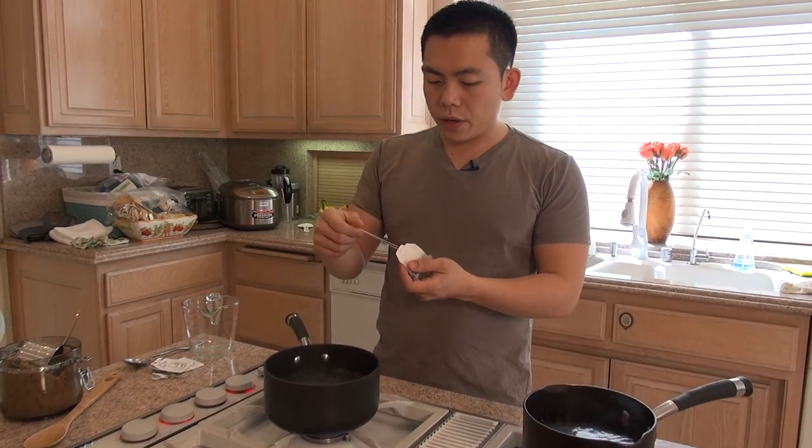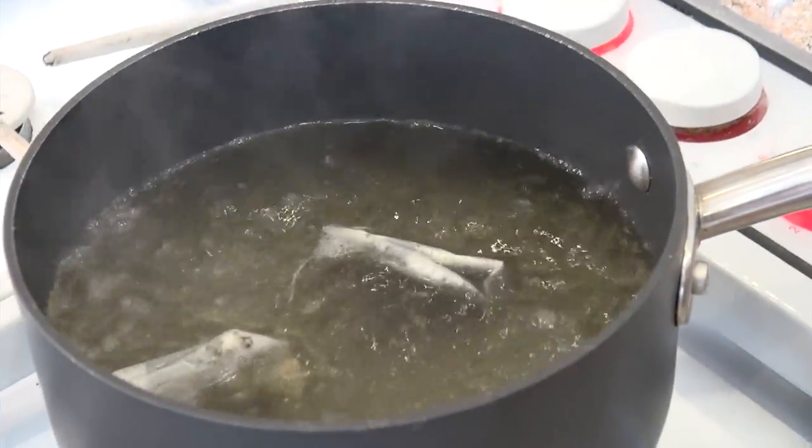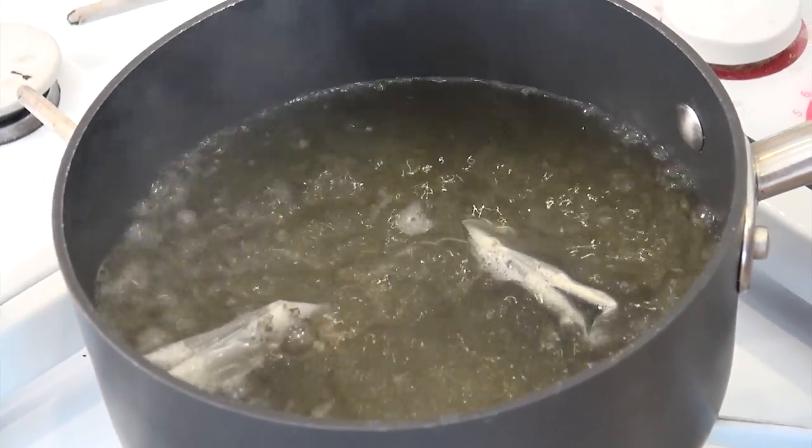Now we're just waiting on the other pots to boil. So now we have the water boiling — this is four cups of water that we're using. We're just going to put in two tea bags of jasmine tea and let it steep for at least eight minutes.